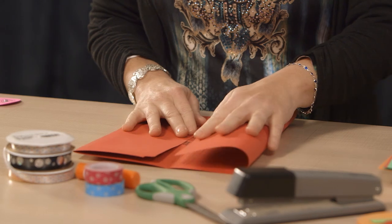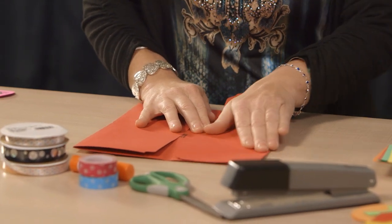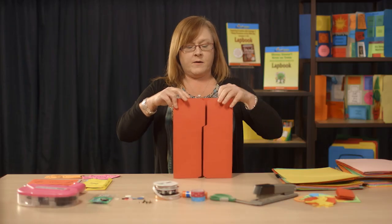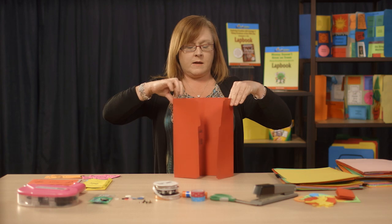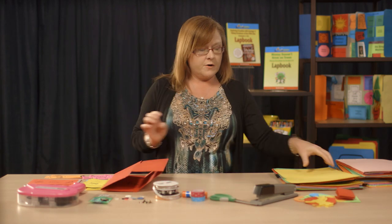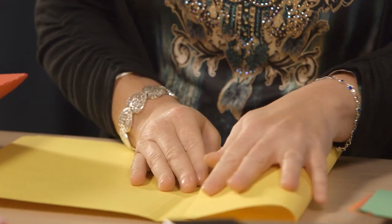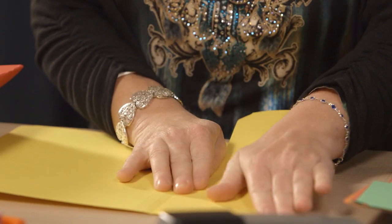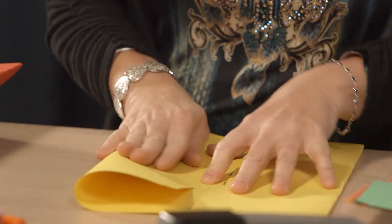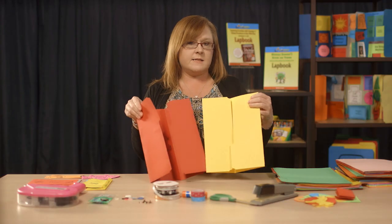Take the other side and do the same thing with the flap — the edge of the flap touching — and smooth that out. Now you've created a little opening folder like this. You're going to create another one just like that one. Again, touch the tab to the center and smooth out the side. Do that again on the other side. Now you have two folders that look identical.